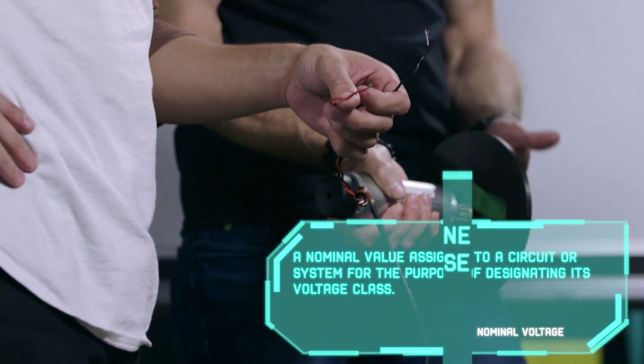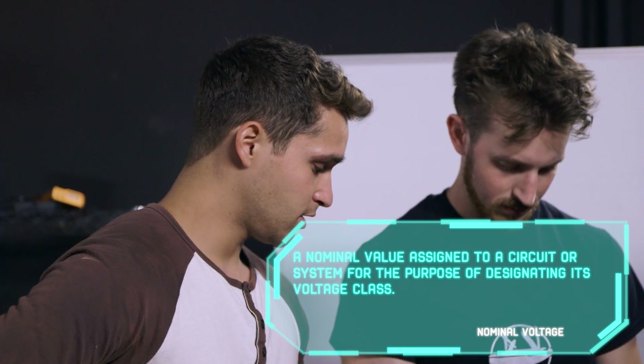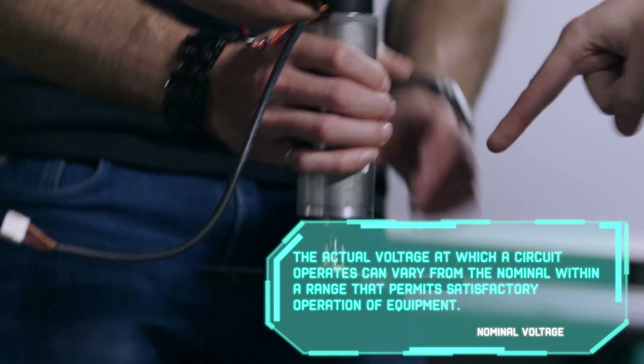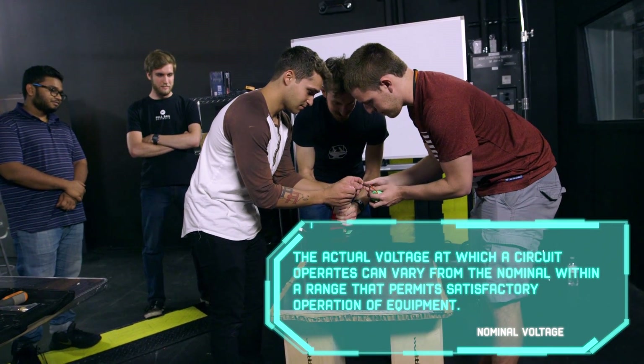So we're using the nominal voltage which is 24 volts, and it should be spinning roughly about 2800 RPMs with the weight on it. It kicks — the initial torque kicks.